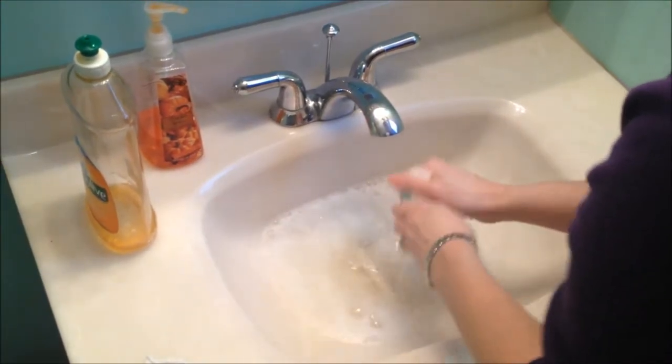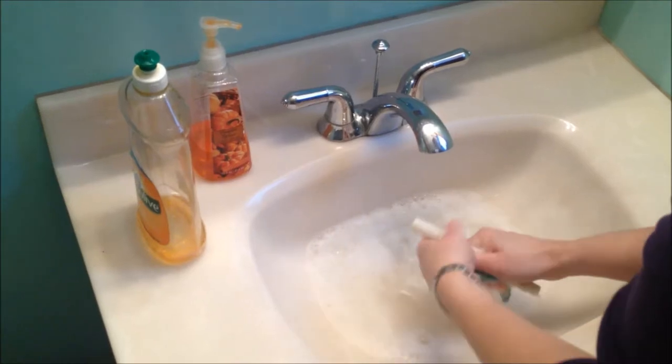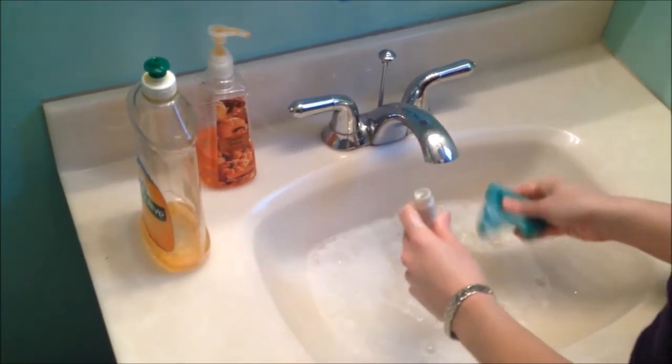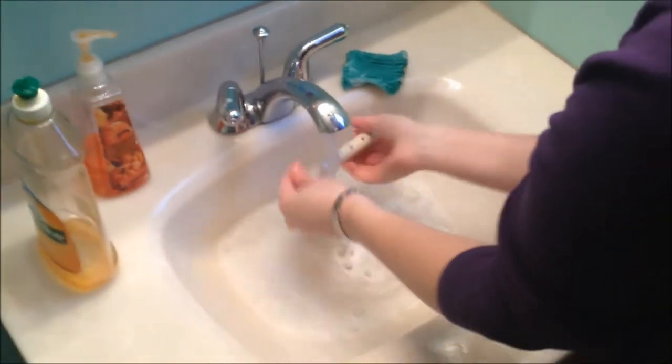Give each piece a nice thorough cleaning, making sure you get in everywhere. It's good if you get soap into the middle of it — that's totally fine. Once you're ready, give everything a good rinse.